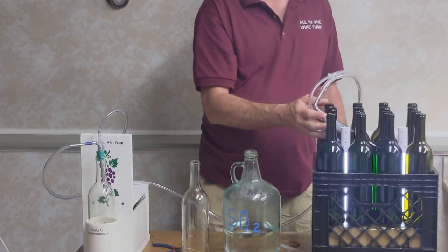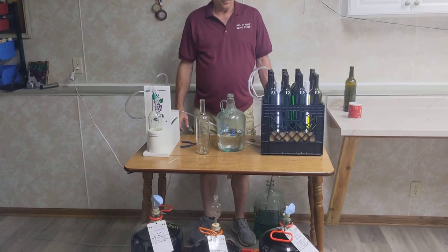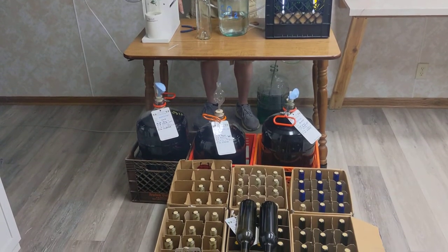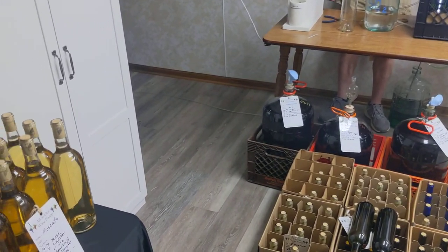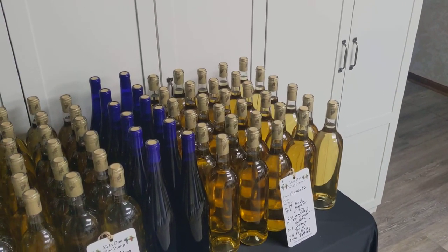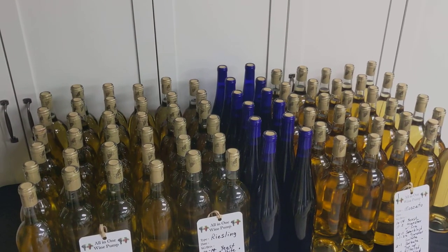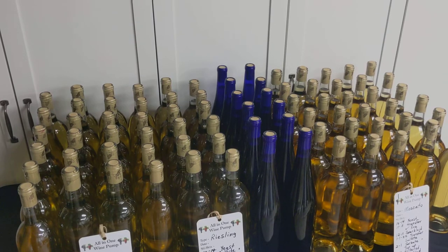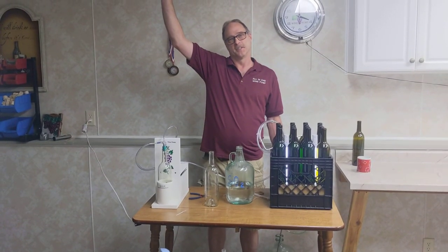So we were able to do a whole bunch of bottles this weekend. I'm really happy with all the progress we were able to make. We did multiple cases — approximately 13 cases of wine this weekend — using the premium wine bottle filler. As you can see, all the ullages on all the wine bottles, no matter what type of bottle or height difference, all the ullages are all the same. Happy winemaking, and I'll see you guys later. Bye.